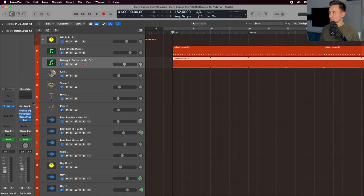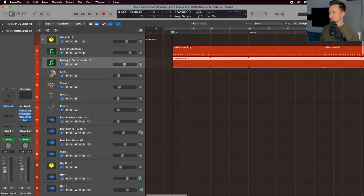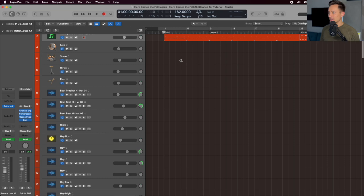On the drums, I'm just using a Battery kit — the In The House kit — and we're just using the hi-hat in the intro, just a closed and open hi-hat.